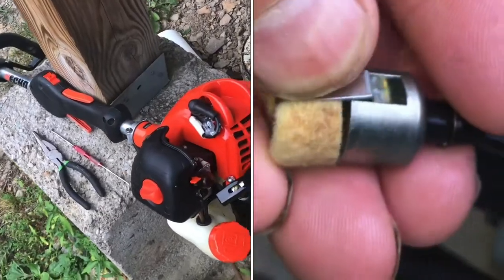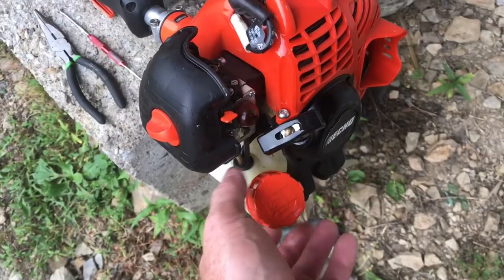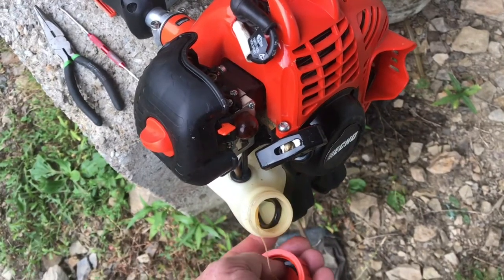I'll show you how to check a fuel filter on a two-cycle engine. This is a string trimmer. On a two-cycle engine, you add oil to the gasoline.